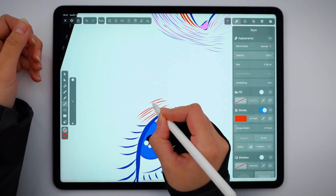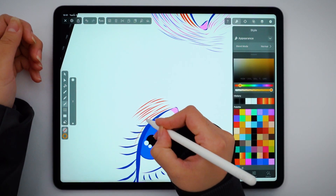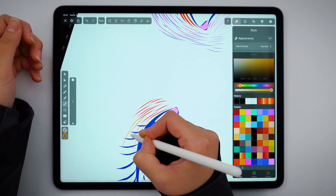Let's just replicate what we did on this side to create the other eye. But remember, our eyes are not identical, so you shouldn't worry too much about perfect symmetry when drawing. Just have fun.